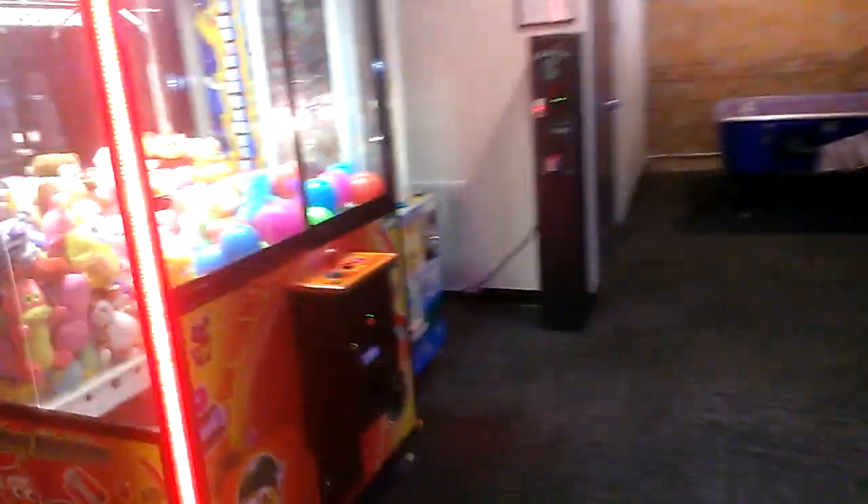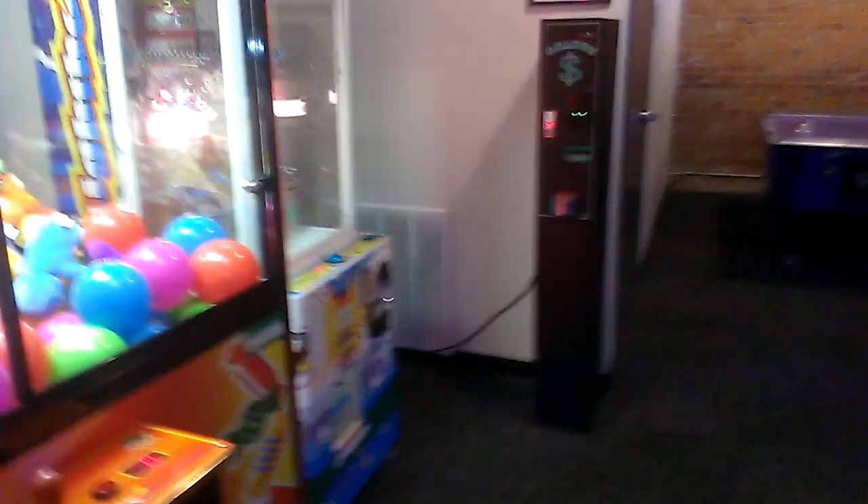I want to play a toy soldier claw machine. I do not own the music nor do I own the rights to it. I have no control over what is being played on the radio as I'm playing a claw machine on location.